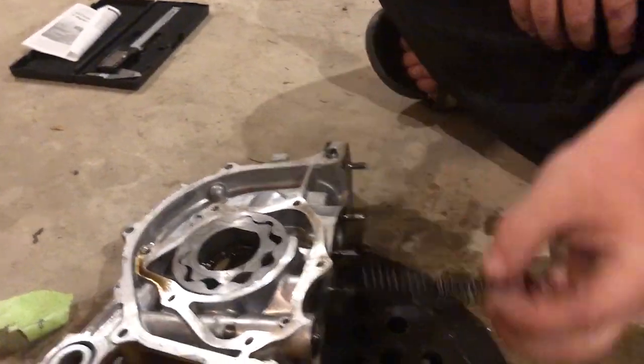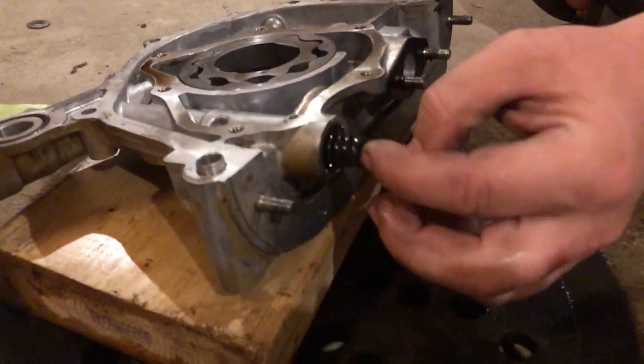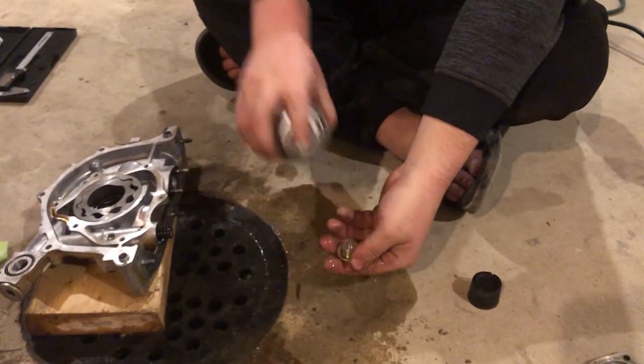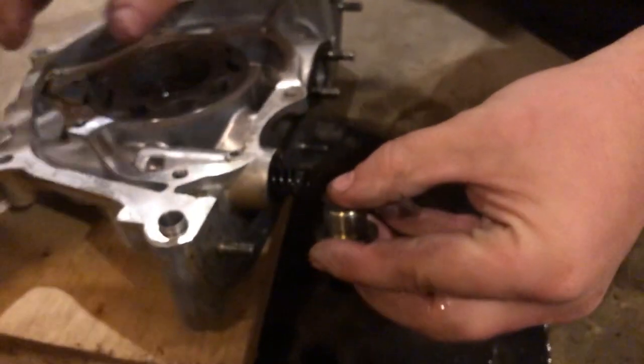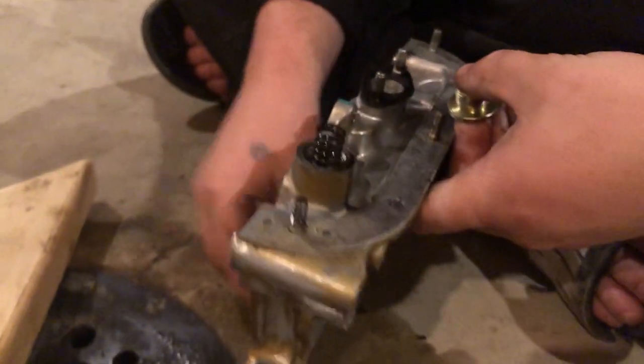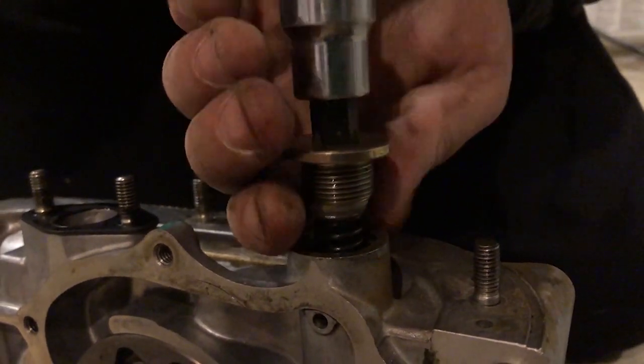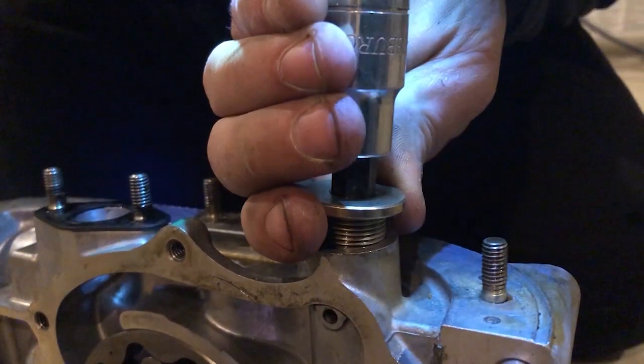Alright, so I'm going to go ahead and put this spring back in there with the shims — there's four and a half millimeters of shim right there. We're going to stick this back in without anything going wrong. There we go.